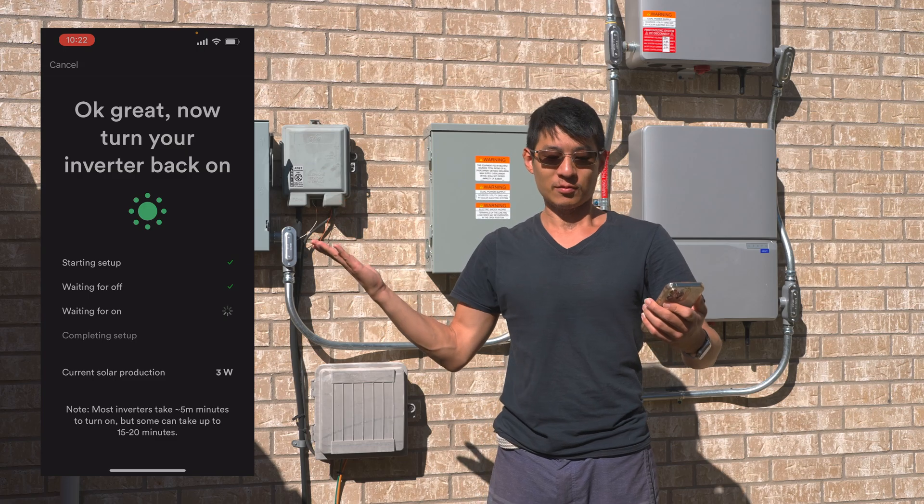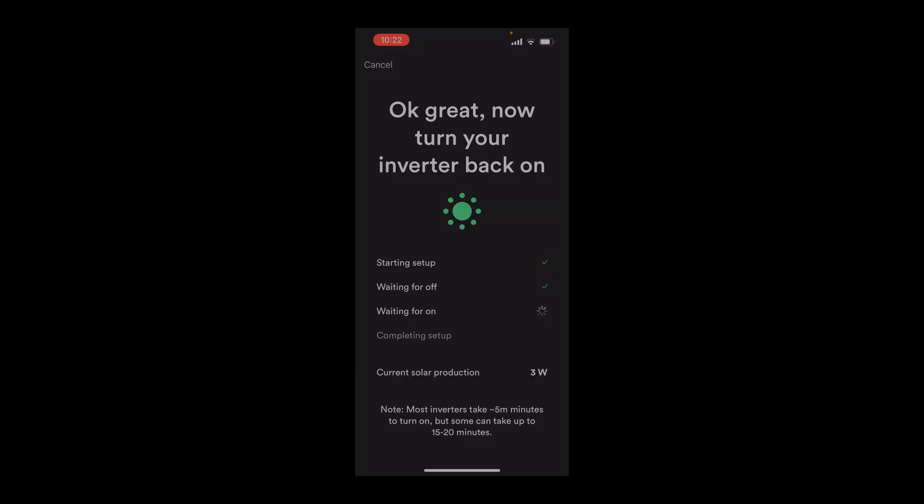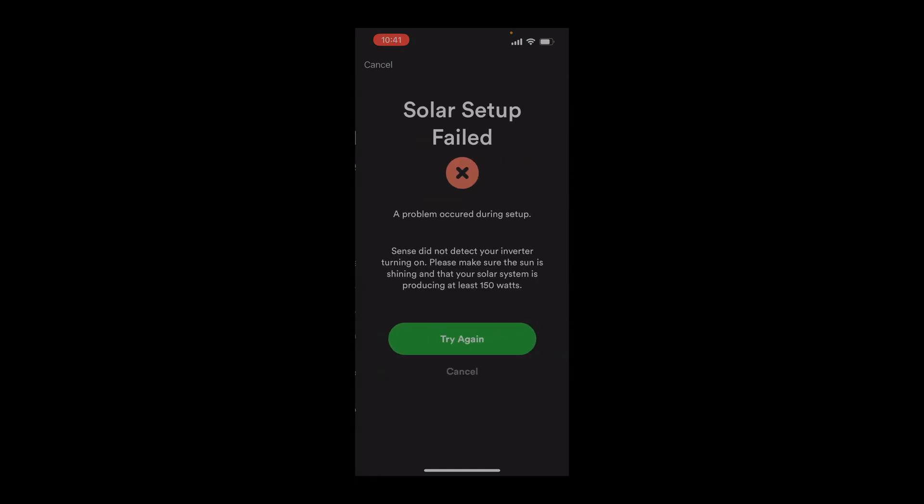I suppose that's it, really. From here I just wait. In reality, I hadn't quite turned on the system. All I'd done was turn on the sub panel for the inverters, but no power was flowing through the inverters, so Sense was right.